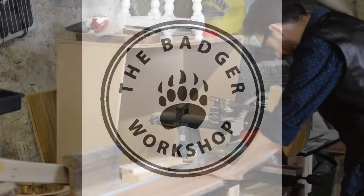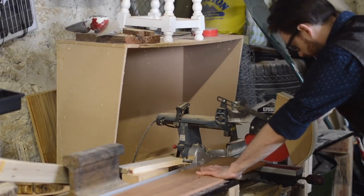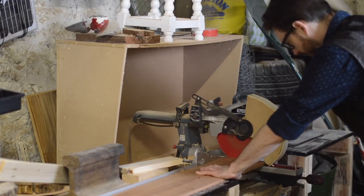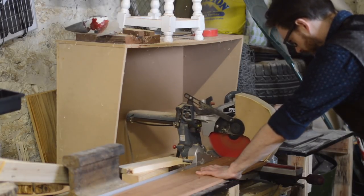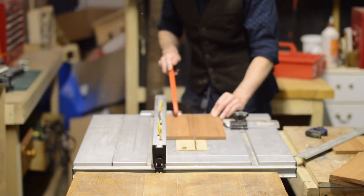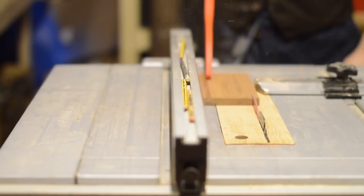Hello, I'm Matt and welcome to Badger Workshop. A couple of years ago my artist friend gave me a hand with a couple of things, so I thought I'd make her a box to say thank you. It didn't take me two years to make a present for her — it just took me two years to get around to editing the video, so the workshop might look a little different.